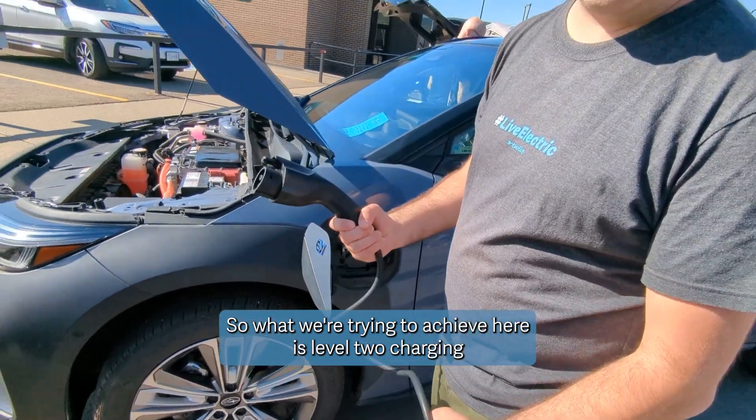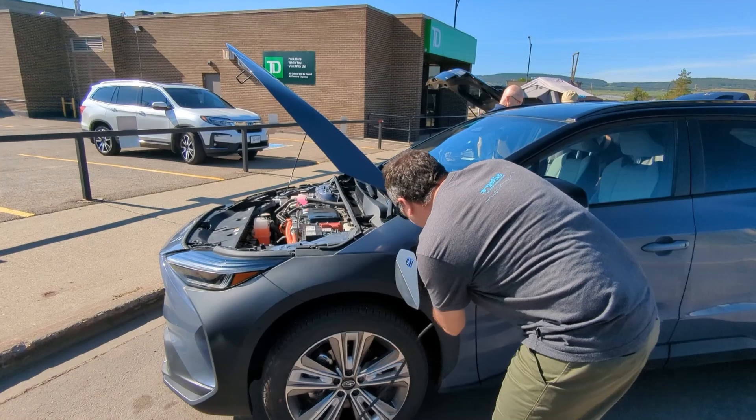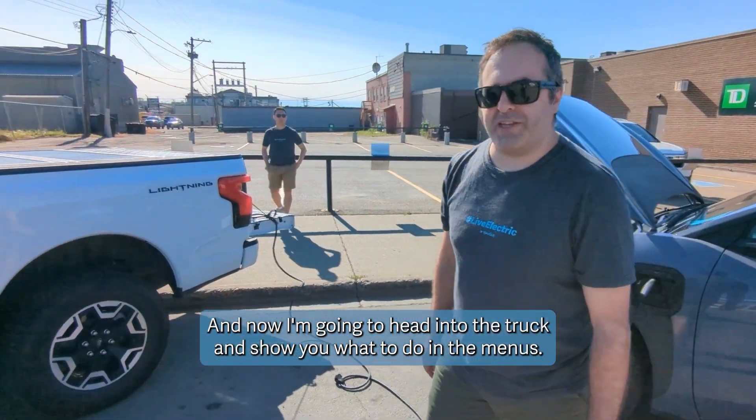What we're trying to achieve here is level two charging off of the Lightning. There's the clip — there we go. Now I'm going to head into the truck and show you what to do in the menus.